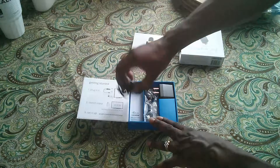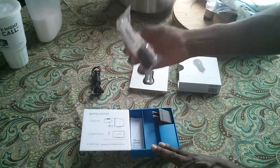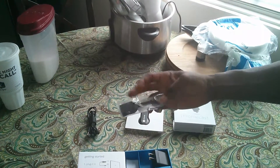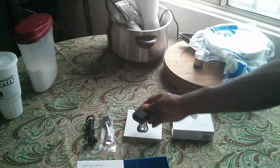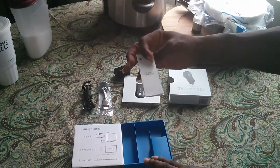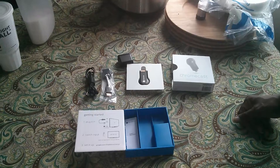In the box you got an average USB cord — looks like it's pretty long though. An HDMI extender, if your HDMI port is not reachable. An average US wall wart and basic literature for product information, and that's it. That's the unboxing of the Google Chromecast.